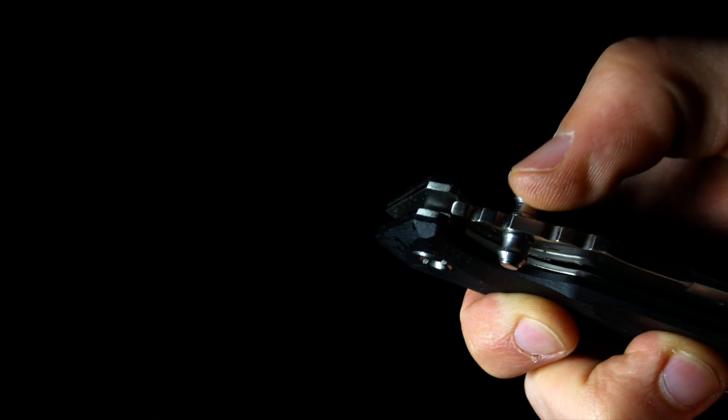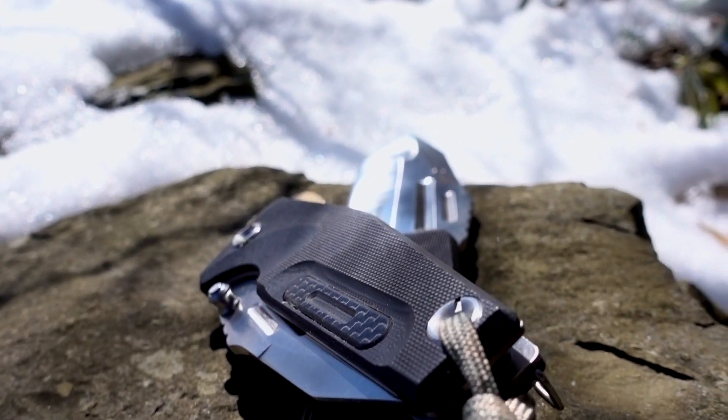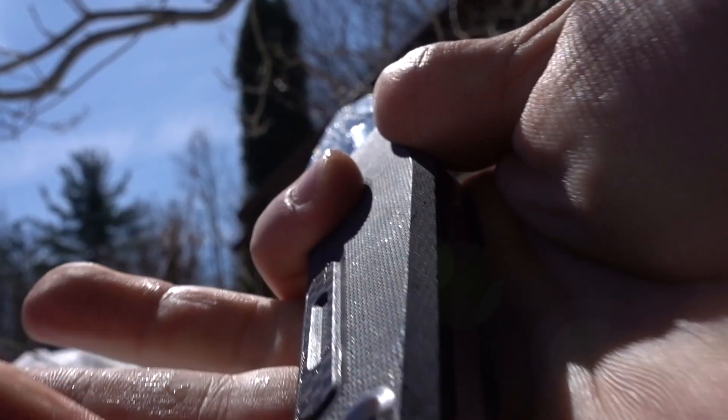Open the SW603 with the ambidextrous thumb studs. The handles on both knives are made from black G10 and have strategically placed finger cutouts and topside jimping. The SWF603 rides by the user's side with its kydex belt sheath.